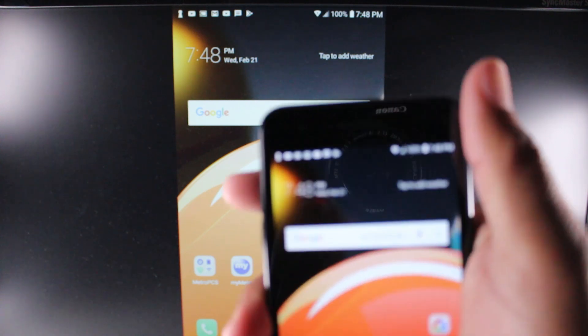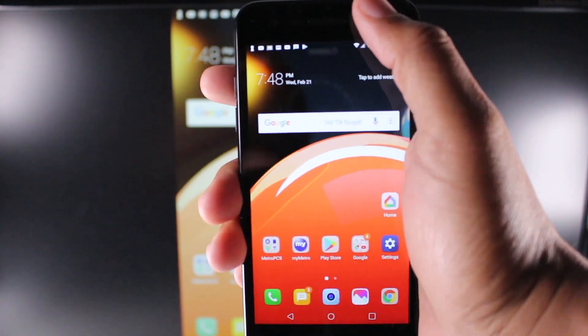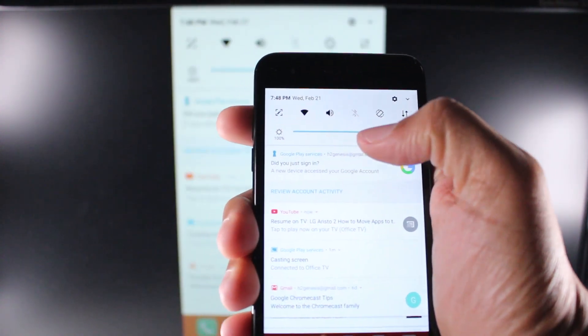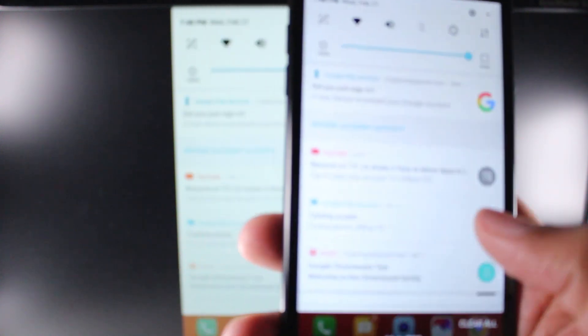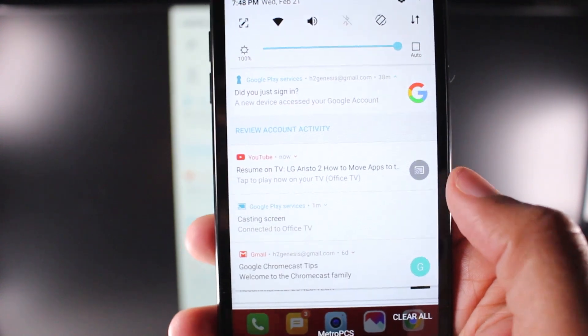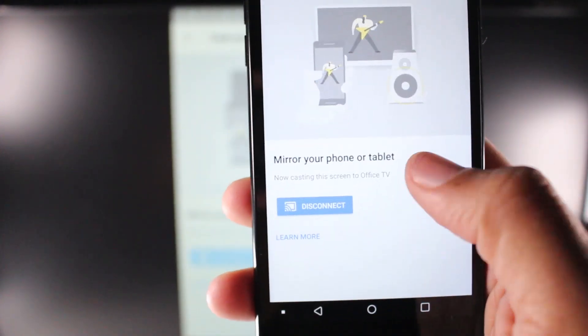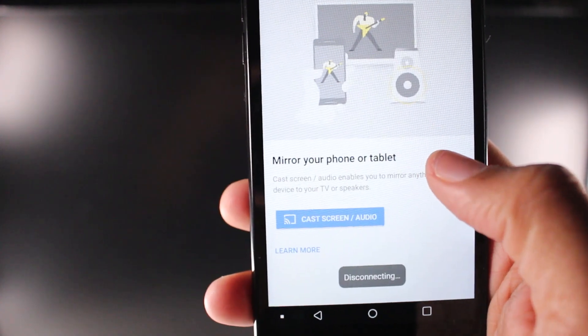First, I'm going to show you how to disconnect the Chromecast. To do this, swipe down and find the Chromecast notification on the screen. Right here it says 'Cast — Casting Screen.' Just tap on there, hit disconnect, and that will disable the mirror.